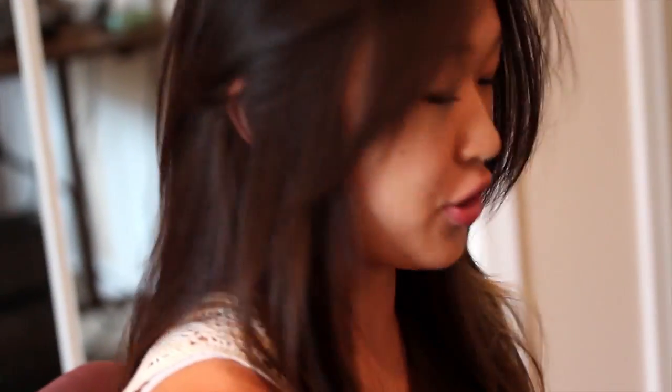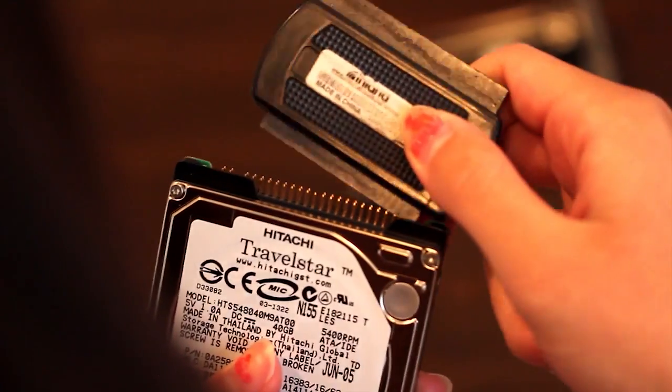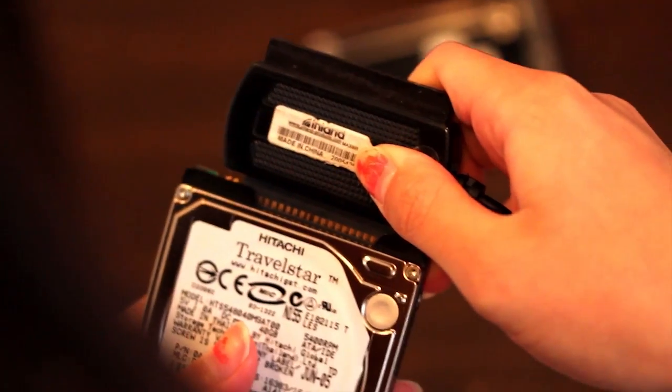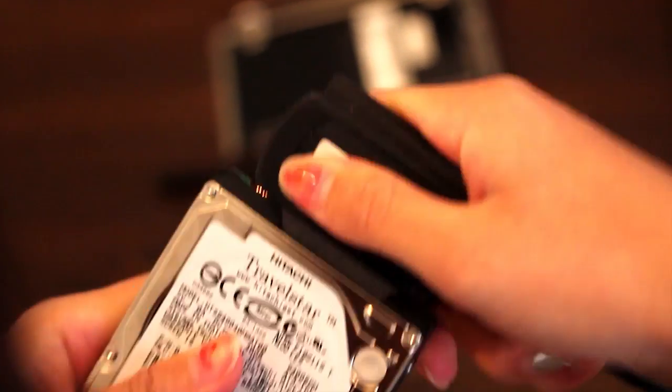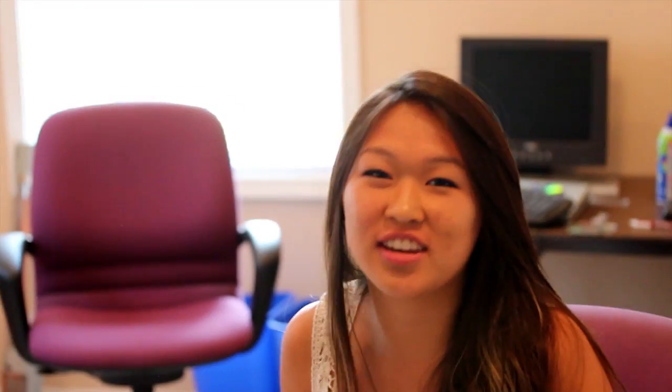You need a SATA IDE USB cable. You're going to connect that to your hard drive. Now you're going to connect your hard drive to the SATA IDE cable, then connect your SATA IDE USB cable to the desktop that you want to load your files onto.